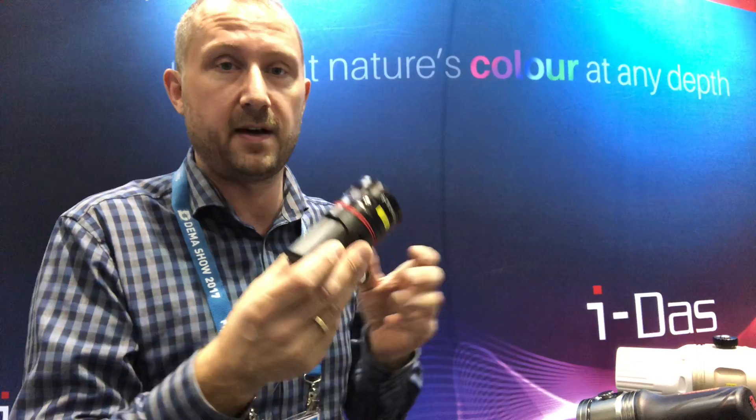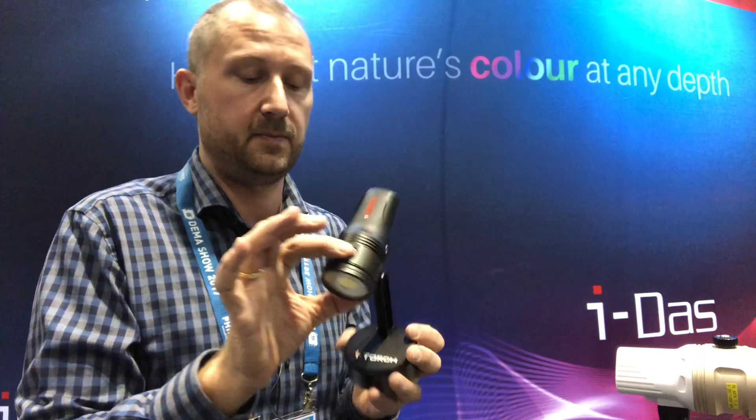The big brother, the Venom 50, has been upgraded — it now has an even better COB with a much more accurate CRI value of more than 80, which is great. Already on the market is the Black Star 30, a nice little light that is already for sale back in the shop.